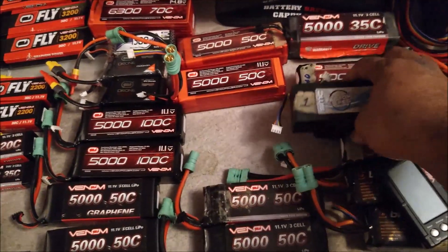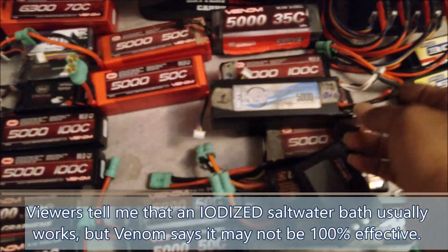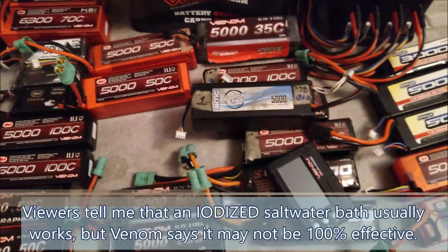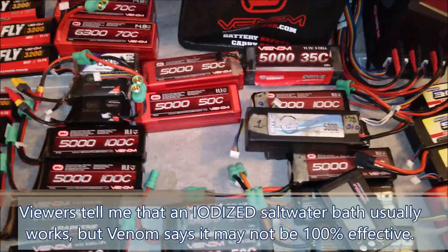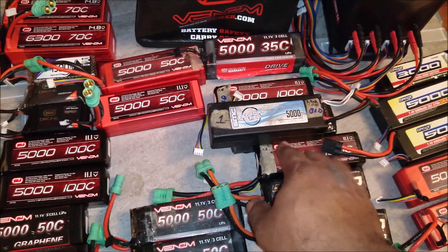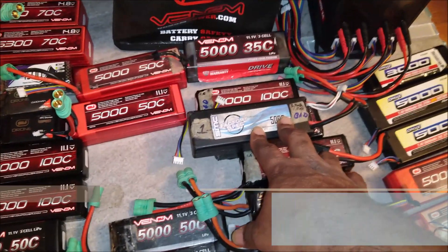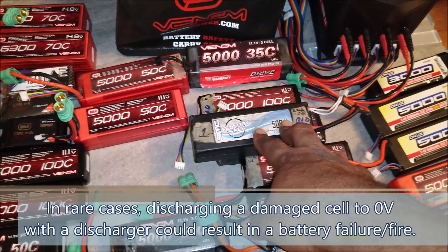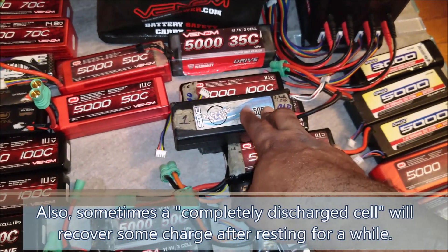You might ask why I didn't just do a salt water bath. According to my sponsor Venom, they now have data showing that a salt water bath with lithium batteries often causes the internal connections to corrode and fail before the battery has fully discharged. So if the connections fail while the battery still has energy, you might put it in the garbage thinking it's safe — but then a garbage truck compactor ruptures it, or an excavator at the landfill rolls over it, and you can actually still get a LiPo fire.